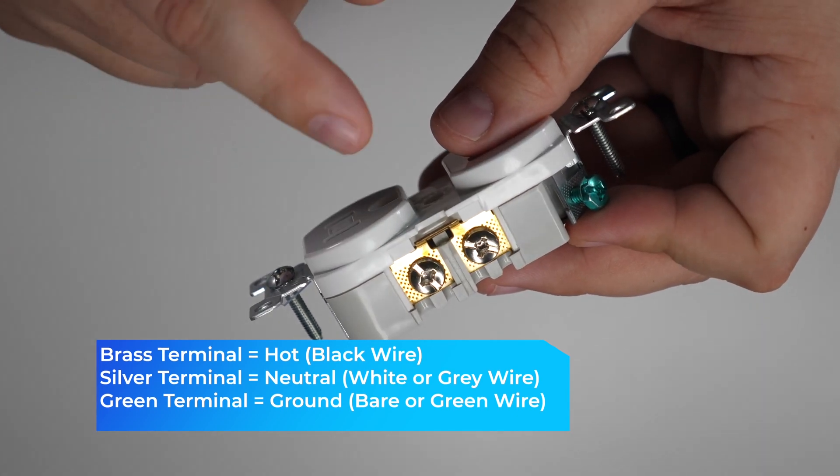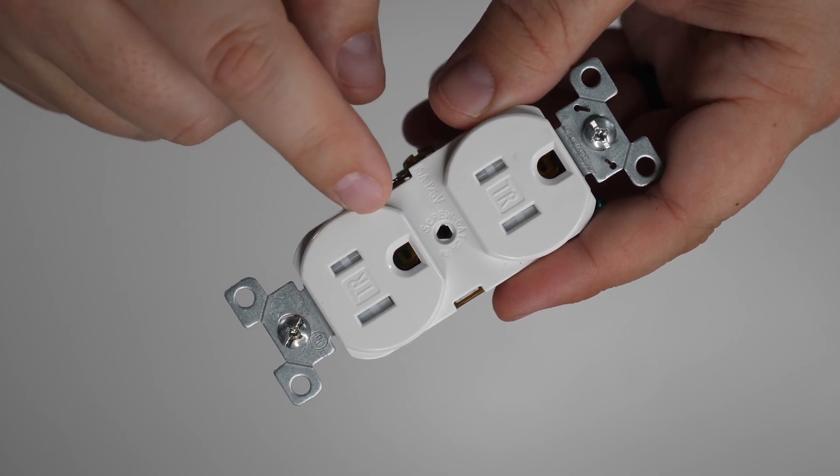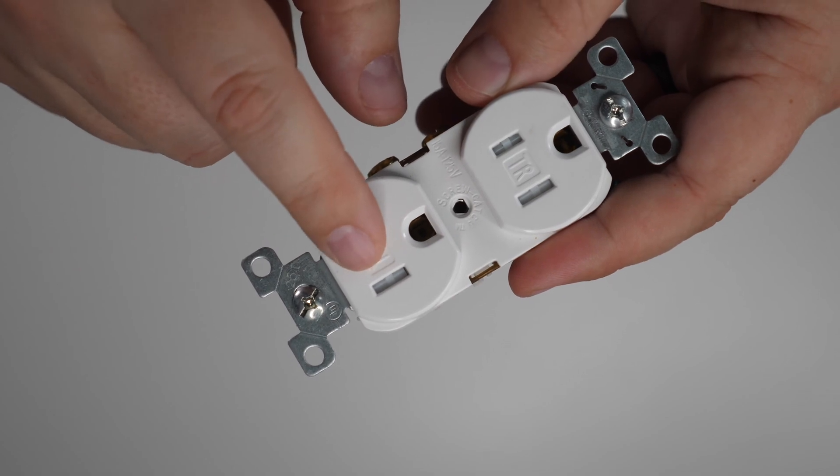Another way to tell which side is for the neutral and which is for the hot is on the front: you have a smaller slot and a larger slot. The smaller slot is always going to be for the hot wire, and the larger slot is for the neutral.